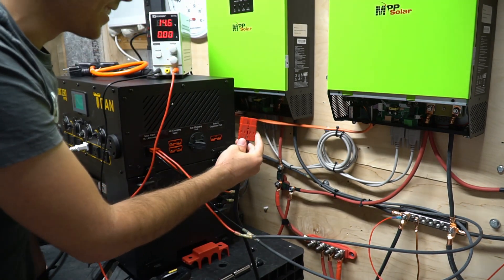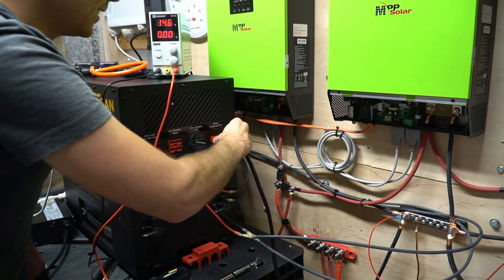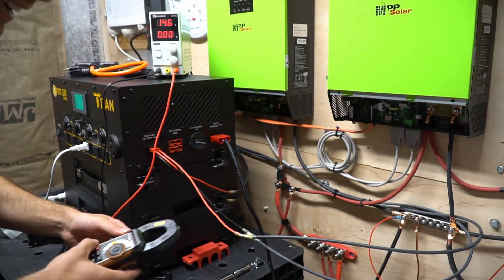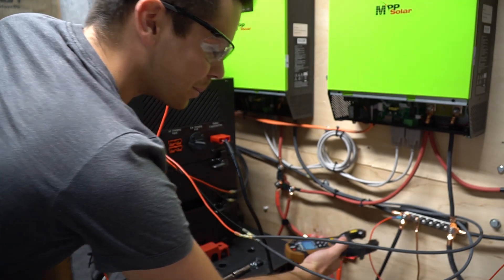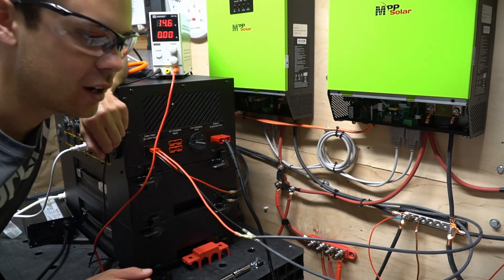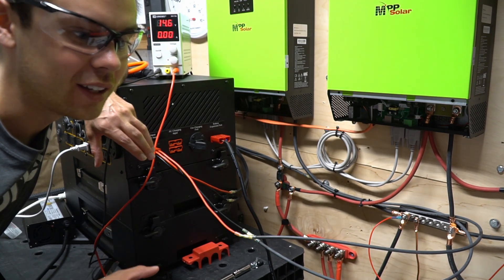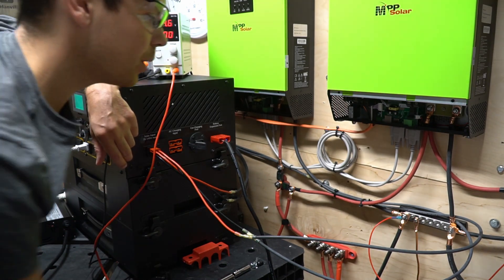I'm so scared — here we go. It's working! Let's see how much current is flowing through: we have 15 amps. That's great, it actually works. On previous solar generator models like the Energy Kodiak, it just connected the two batteries in parallel and it was extremely dangerous, but this one has some form of regulation.